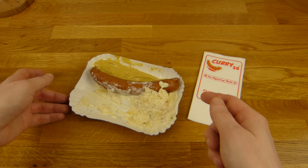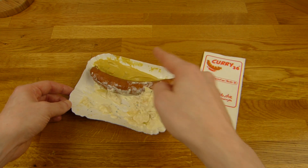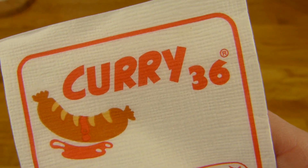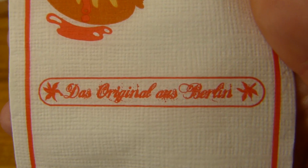Dazu gibt es noch Kartoffelsalat, eine Portion, und Senf. Und alles zusammen von Curry 36 — kennt ihr sicherlich, oder habt ihr schon mal bestimmt gehört. Von Mehringdamm, schöne Location. Das Original aus Berlin, ging ganz schnell. War ehrlich nicht voll.